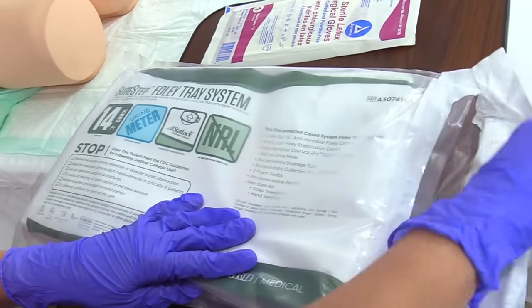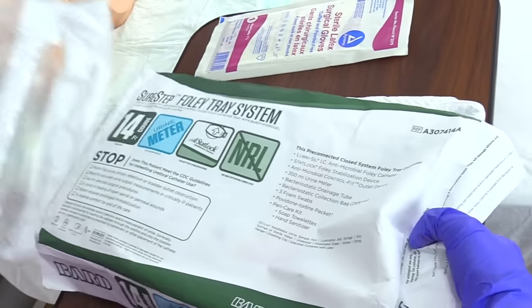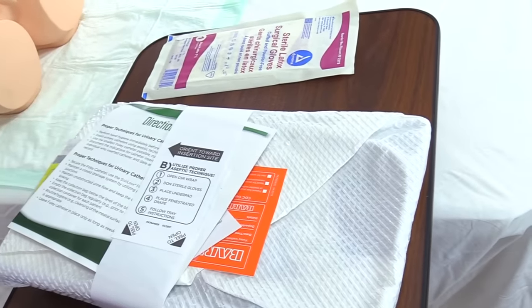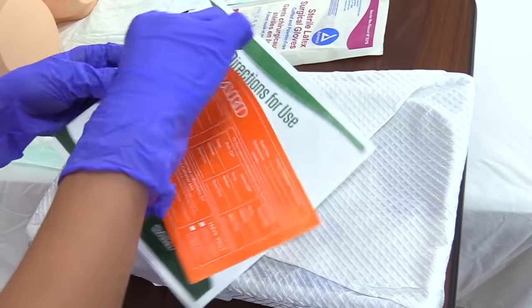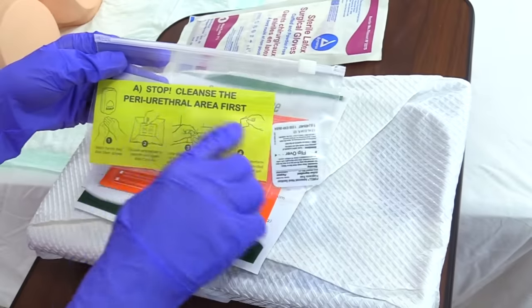I'm going to take this tab off and pull the kit out, then discard the bag to the side. Underneath everything are directions for use, stickers we'll use later, and the periurethral care supplies.